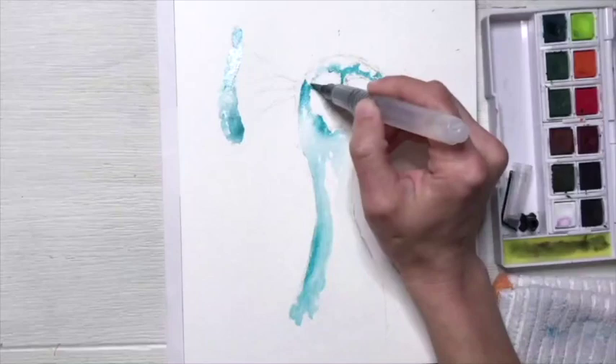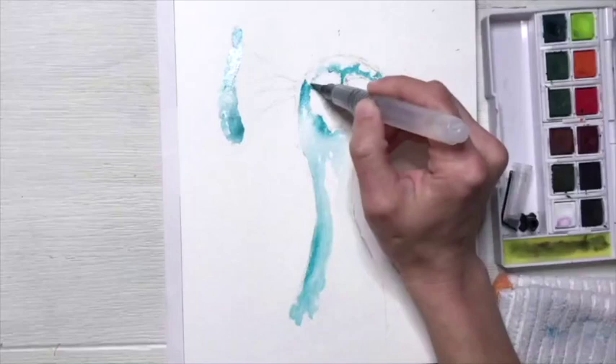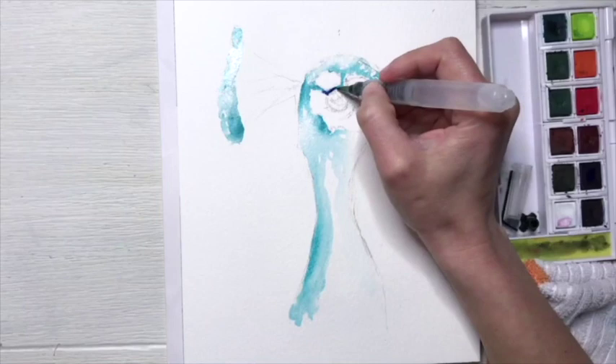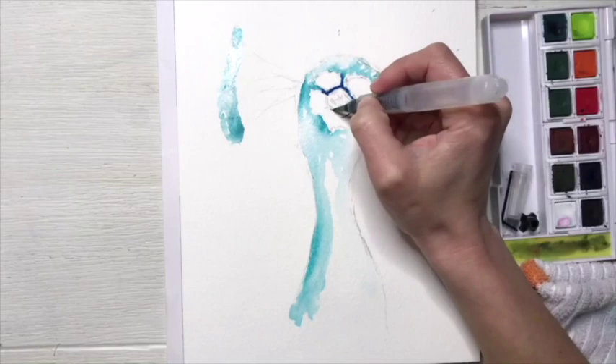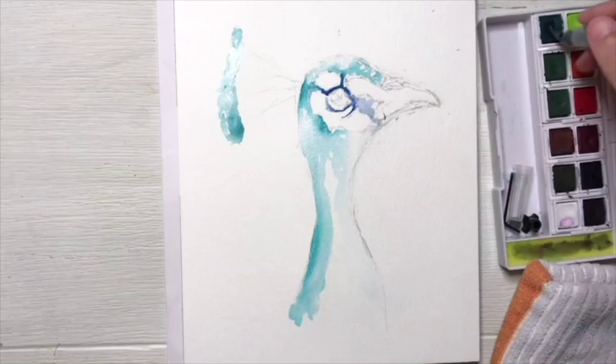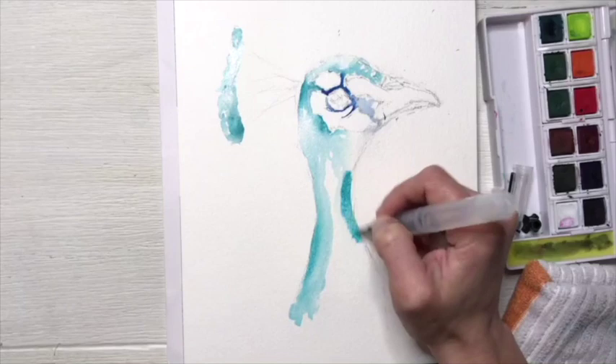Now while my turquoise layer is still a little bit wet, I'm going to start adding some French ultramarine color right around my eye. And now I'm going to bring in some more vibrance to his body by adding more layers of the turquoise hue. Each time you just want to add a little bit of water with some pigment and make sure that you blend all the layers together very well.